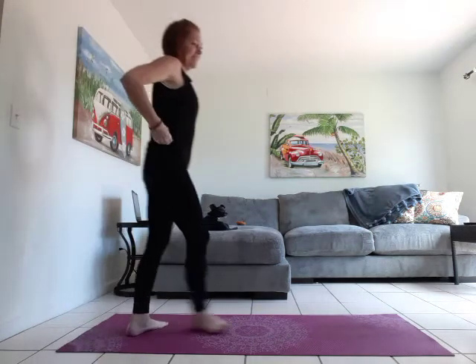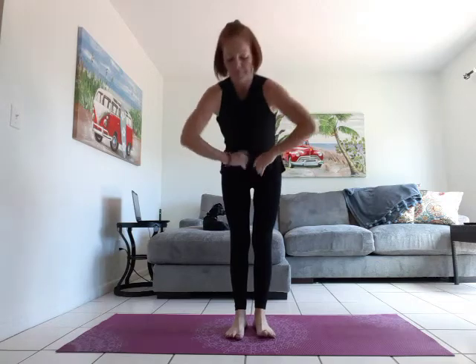Hey guys, welcome. We're gonna do some active yoga today and let's begin in a seat.